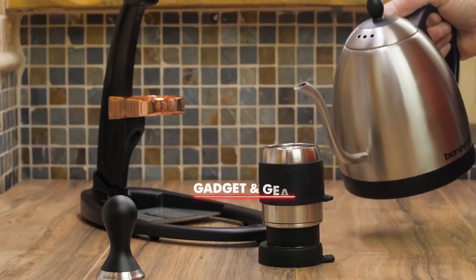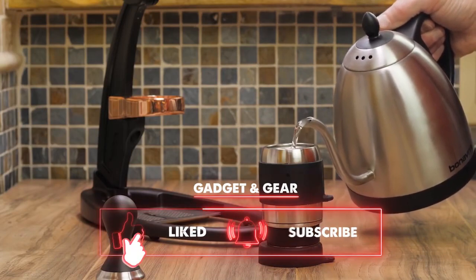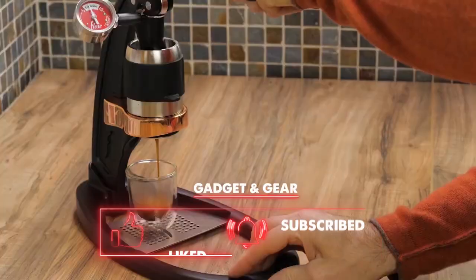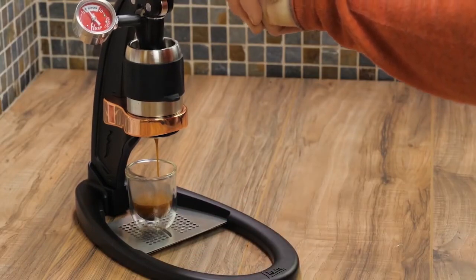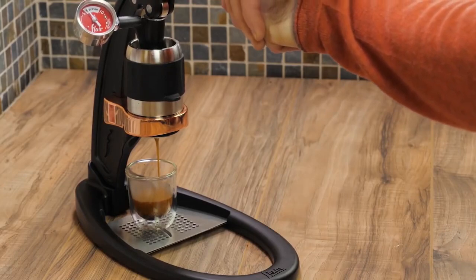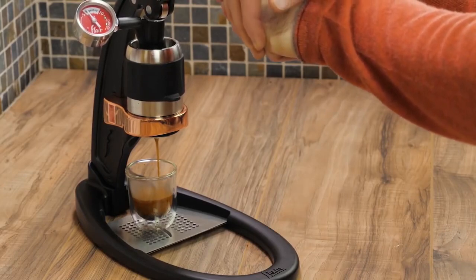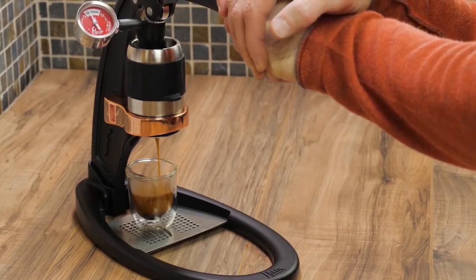After inserting the coffee grounds, you fill the water chamber with hot water and secure it above the coffee. Then you pull a lever which forces the water through the coffee grounds, producing a shot of espresso. This action creates enough pressure — between 8 to 16 bars — to properly extract the coffee and make a great tasting shot of espresso.